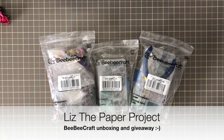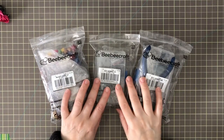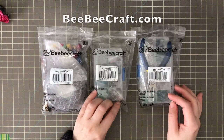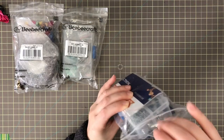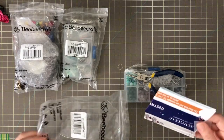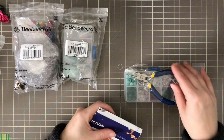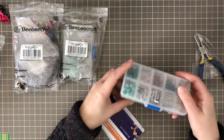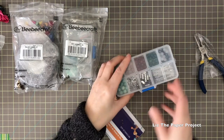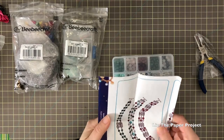Hi friends, it's Liz here at Liz the Paper Project. Today I am sharing a package opening from BB Crafts. I'm absolutely excited about this — they contacted me and offered to send me some items to try and review. I absolutely love their packaging already with the little ziploc bags, and it comes with its own little pliers. The container feels very sturdy — I'm loving that already. This one also comes with some instructions.